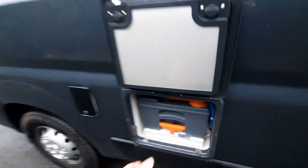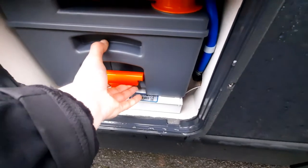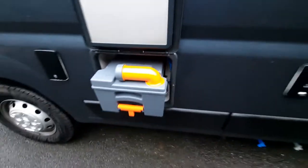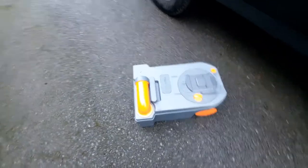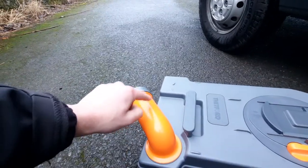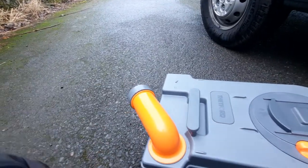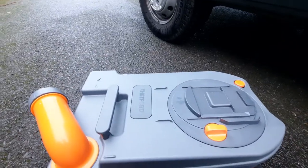To remove the cassette, all you need to do is push up on the orange tab and slide it out — it's dead simple. Once out, you can see you've got your funnel on the front along with a couple of buttons at the back. To empty it, pull out the funnel, remove the cap, and using the orange button at the back, click that in, which will release an internal vacuum allowing you to pour out all the contents easily.